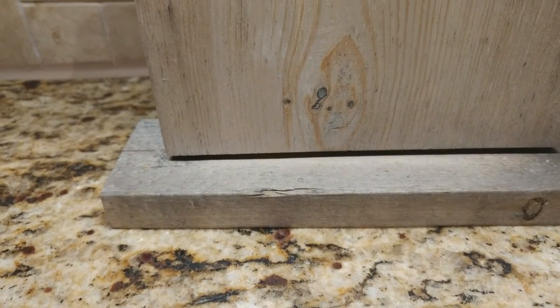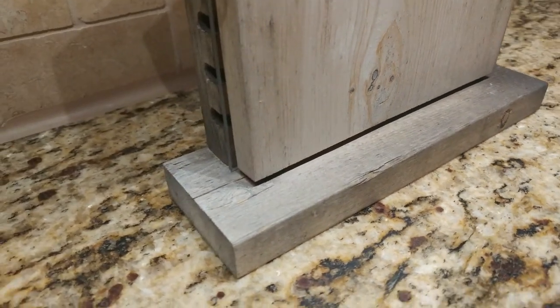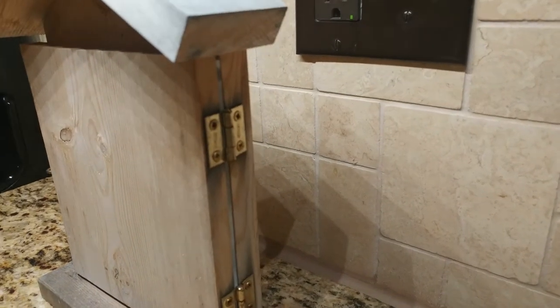I took the bee house inside to clean it out today. As you can see, the winter weather has worn down the house a bit — it's a weathered gray and the wood is beginning to crack. However, the hardware seems in good condition.